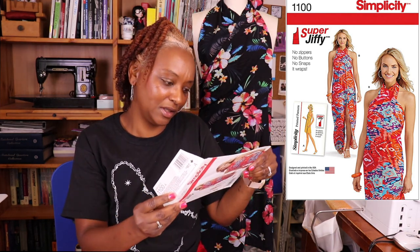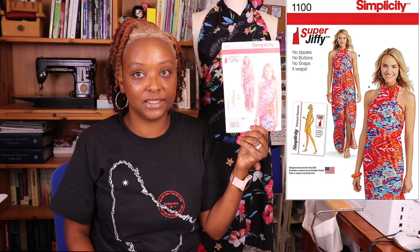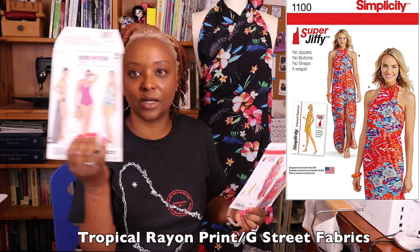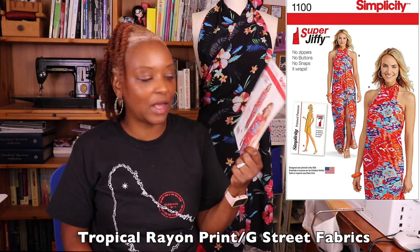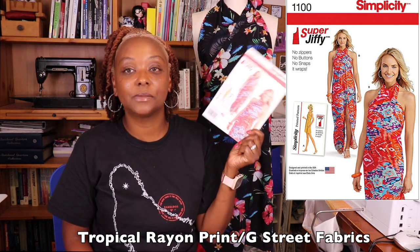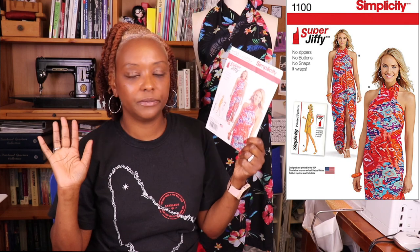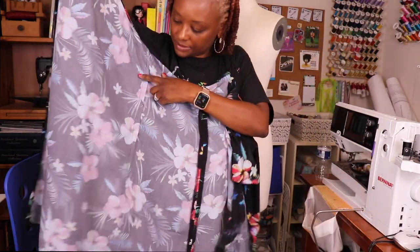The last pattern I sewed for vacation was Simplicity 1100, a really old pattern from 2015 — one of the jiffy-style patterns. I wasn't sure if the fabric I had was better for a dress or a cover-up, so I chose this pattern because it can serve as both. It has just one pattern piece, no closures, no zippers, no bias tape needed — just one L-shaped piece.